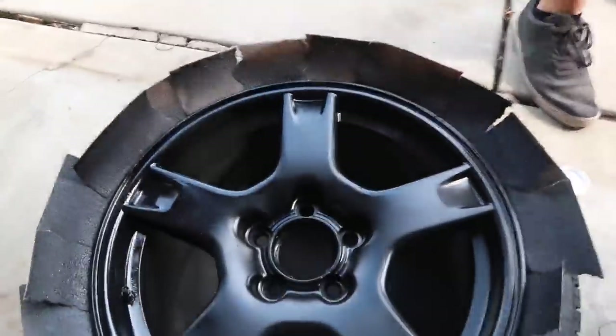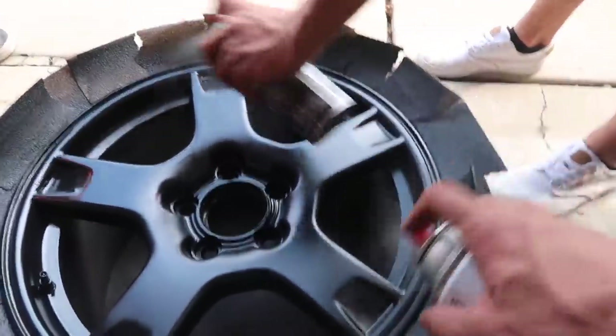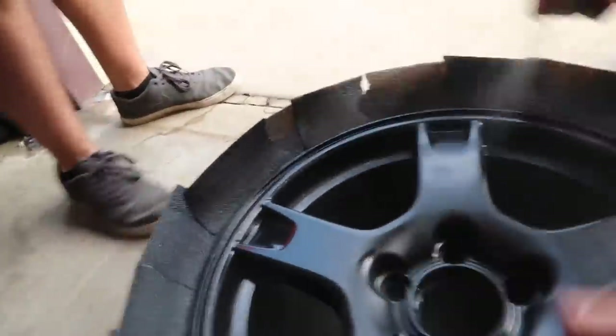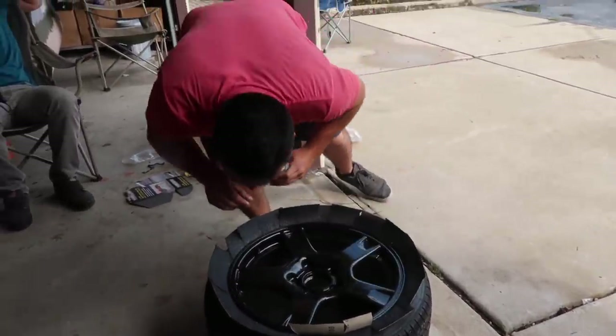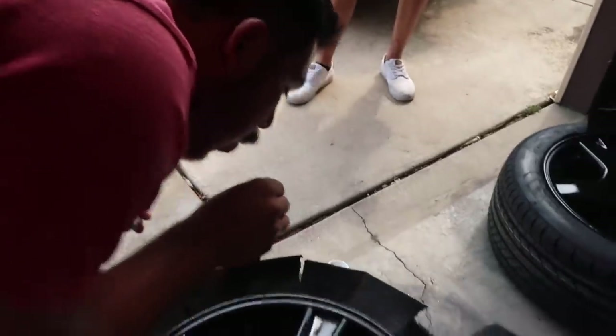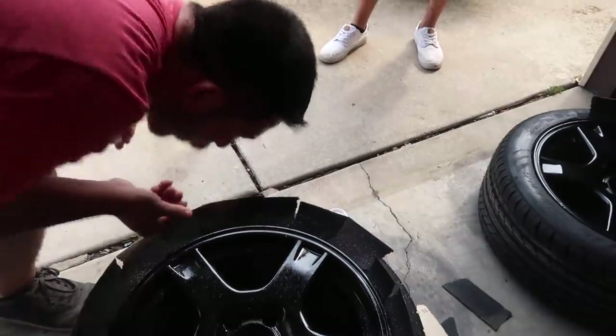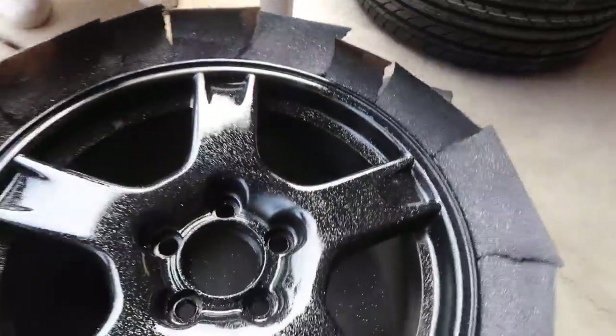If you guys want my perfect spray technique, you gotta do it right. We're going to cake it on. It looks sick though. I think the flake would have been cool had we done it to all of them, but for now I'm just going to paint this one over again - I'm not really feeling the flake right now.